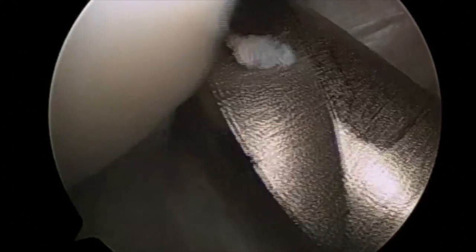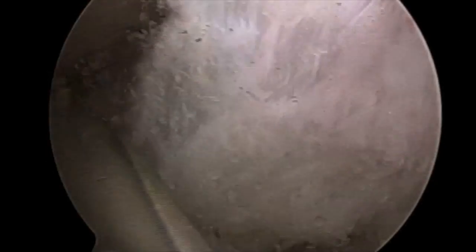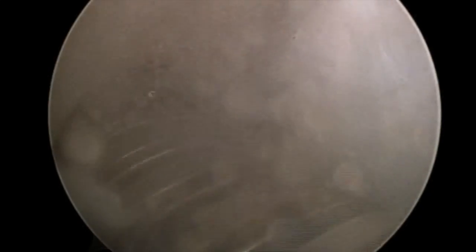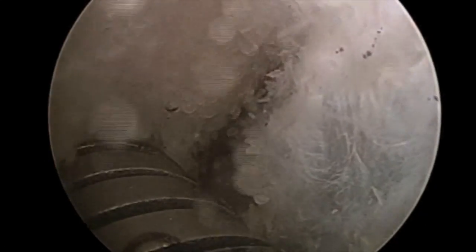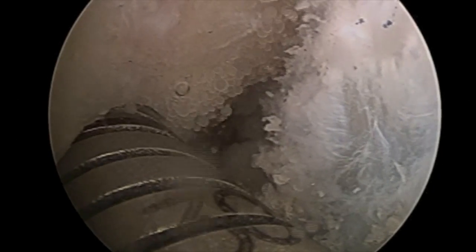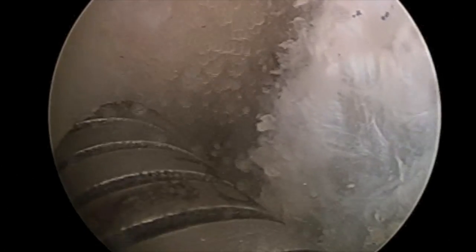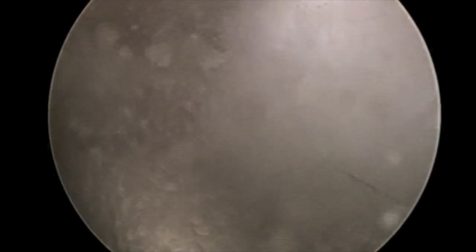The flexible reamer is then advanced to the femoral wall and a femoral tunnel is created. In a soft tissue graft situation, 25 millimeters of depth is ideal. The marking of the 25 millimeter depth is visible here, and the reamer is advanced so that 25 millimeters of the graft can be docked into the socket that is created.